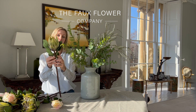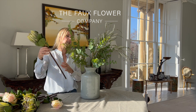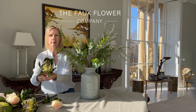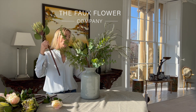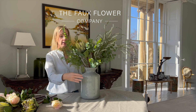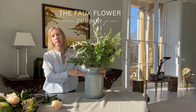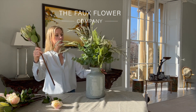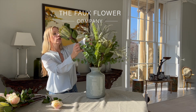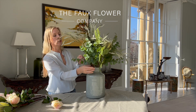Next I'm going to put in five of these absolutely stunning King Proteas — it's really this incredible piece that makes this a spectacular arrangement. I'm just arranging them very gently around the vase. This bouquet is designed to be 360 degrees, so I'm turning the vase as I work to evenly spread them throughout.